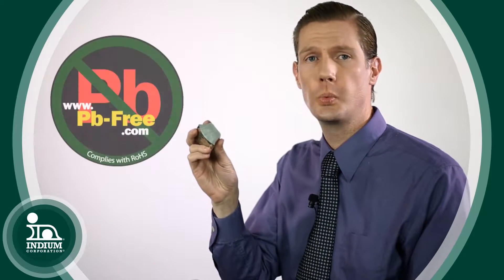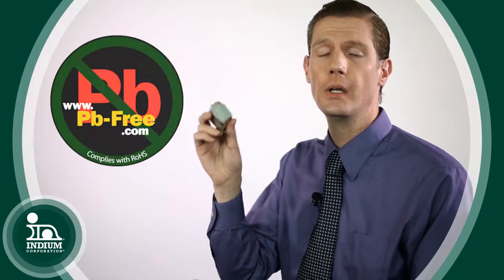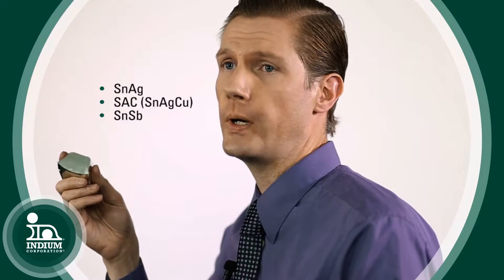It's very useful because it has a long and wide history for use in solders, where it's tin-lead, tin-lead-silver. There are high lead alloys that contain tin, and nowadays with the advent of lead-free, a lot of the lead-free alloys are also tin-based. You have tin-silver SAC, which is a tin-silver-copper alloy, and tin-antimony.